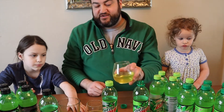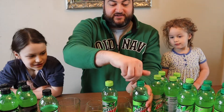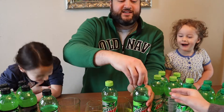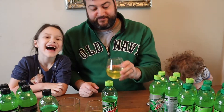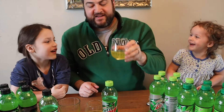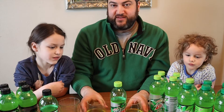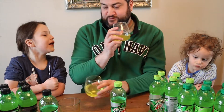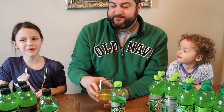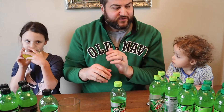We're going to try the normal Mountain Dew first — whoa, this just got out of control! I think we all know what that tastes like. Now let's compare that with the diet. That tastes normal — this actually probably tastes sweeter. I think aspartame is a little bit sweeter tasting than corn syrup.